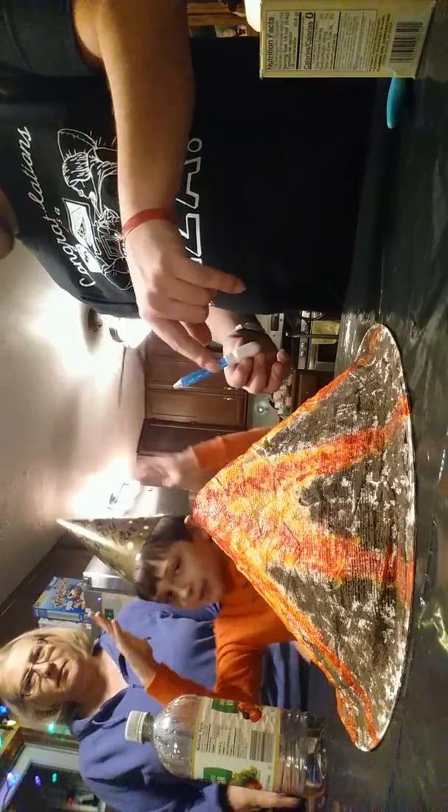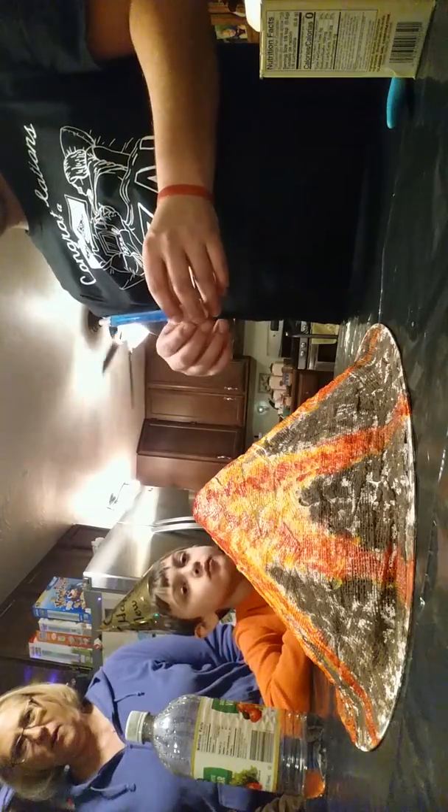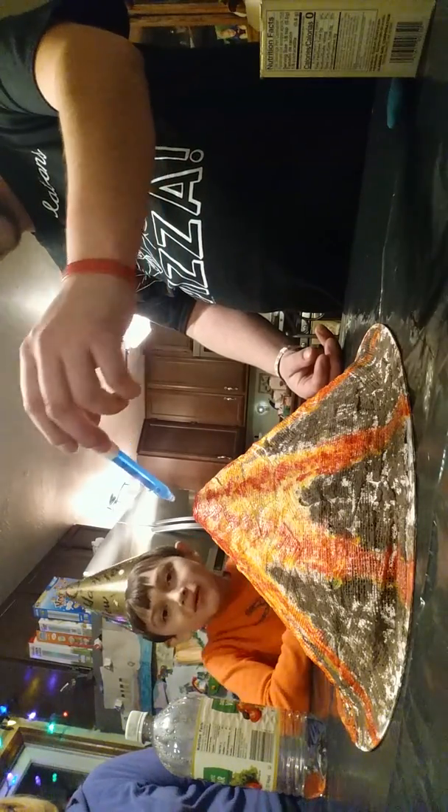We've added the warm water. We've added a drop of food coloring. And now it says add a drop of detergent — or a squirt of detergent. Not a drop, a squirt.